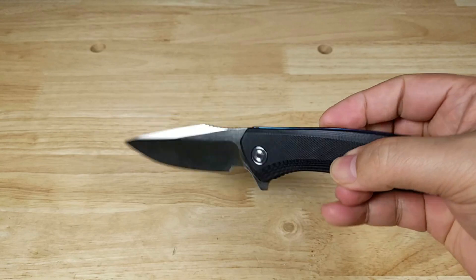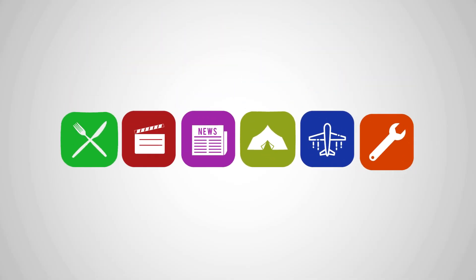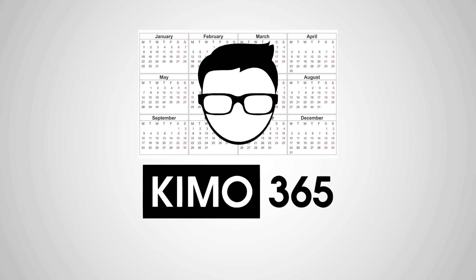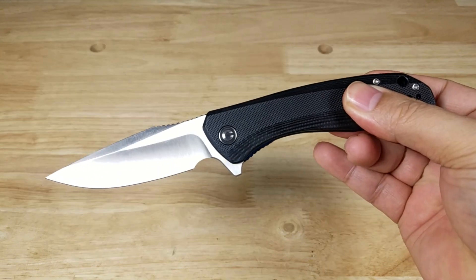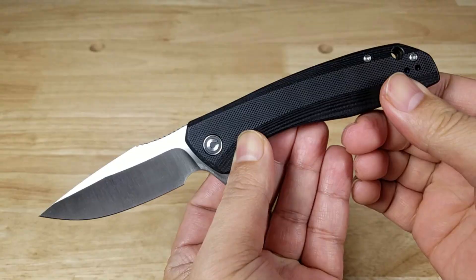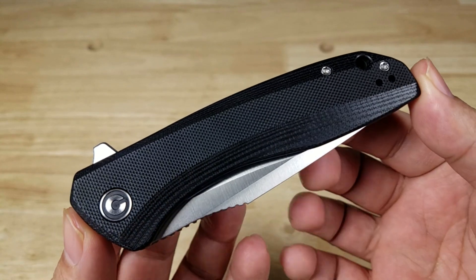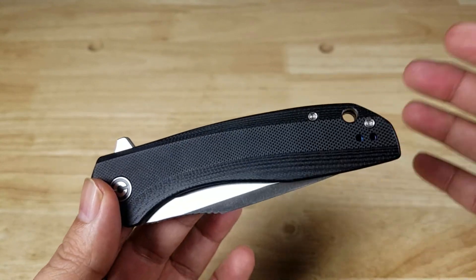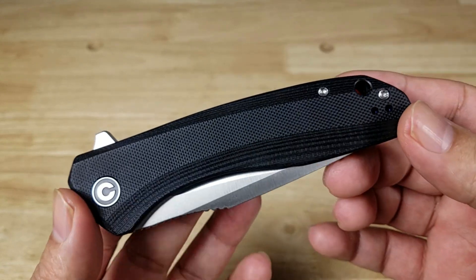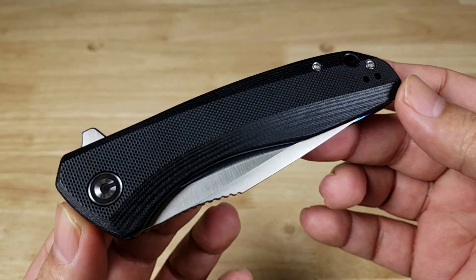We're gonna have a look at the Civivi Backlash. Weirdly enough, it's not spelled B-A-C-K, it's B-A-K. So maybe I'm pronouncing that right, but I think a lot of people pronounce it Civivi Backlash.